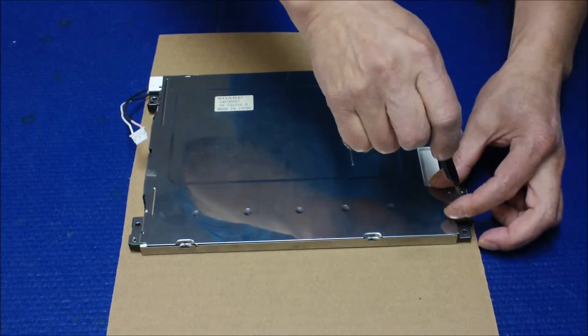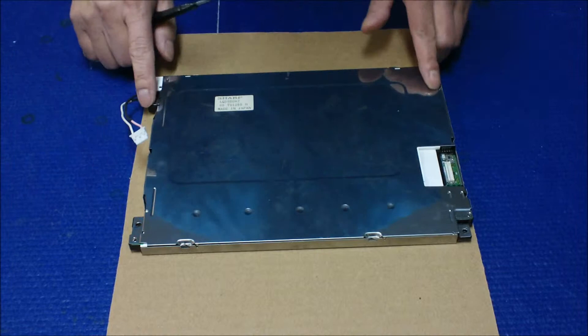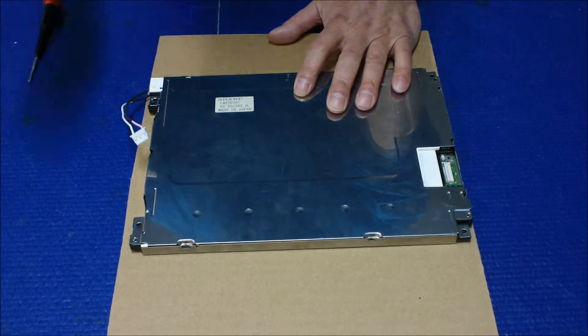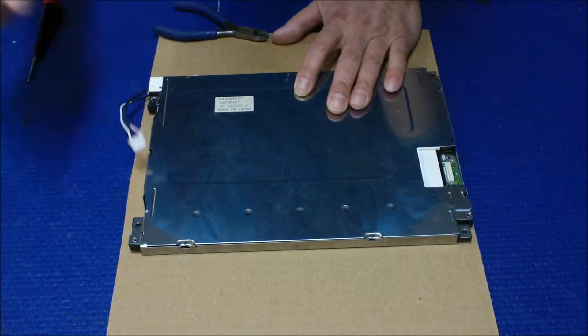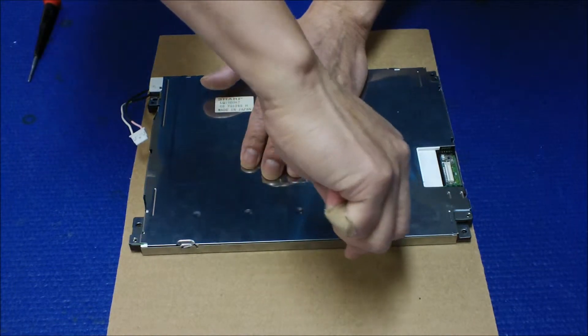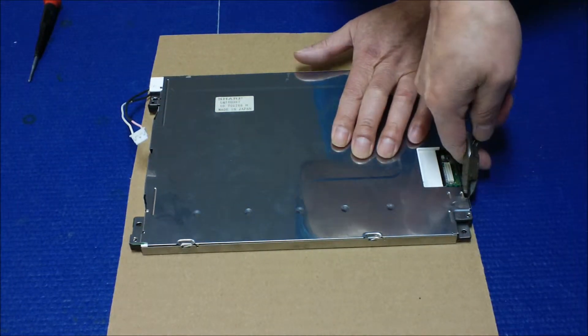After you remove the screws, you have to use either long nose pliers to remove those metal clips. There's a whole bunch of them — one, two, three, four, five, six. You just straighten them out, bend them outward.